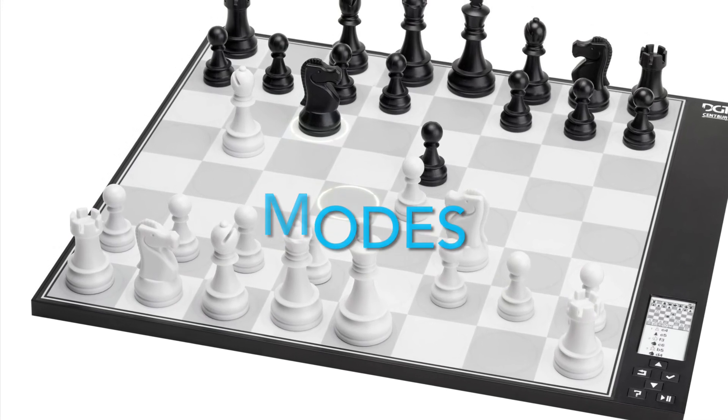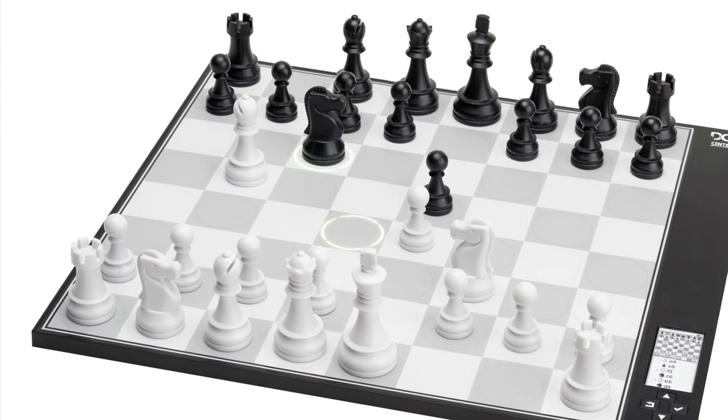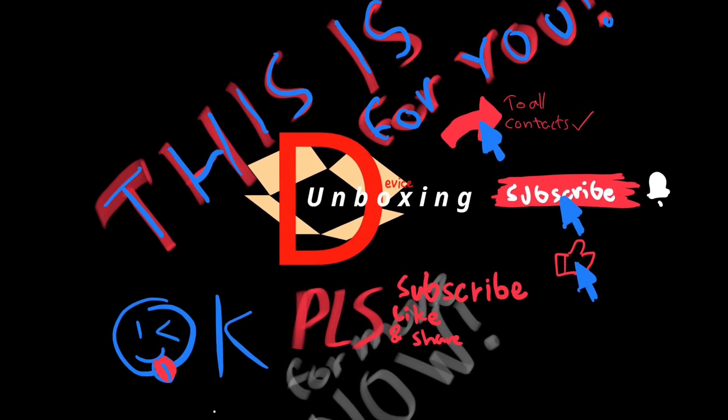It also has three different modes: easy, hard, and smart. Smart is based on your level — a little bit better than you — so it gives you a little challenge. You can also change the color that you are playing as.